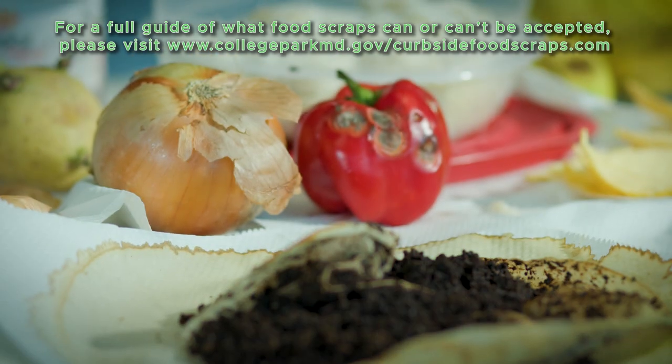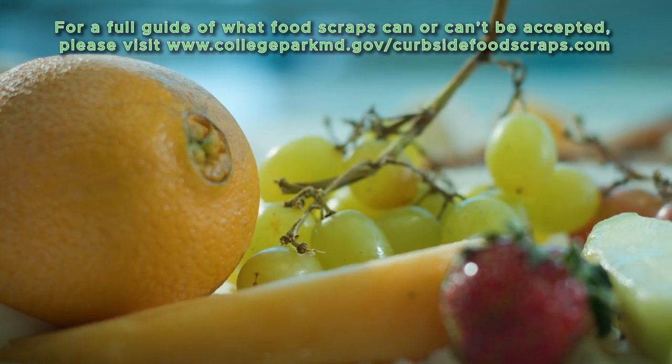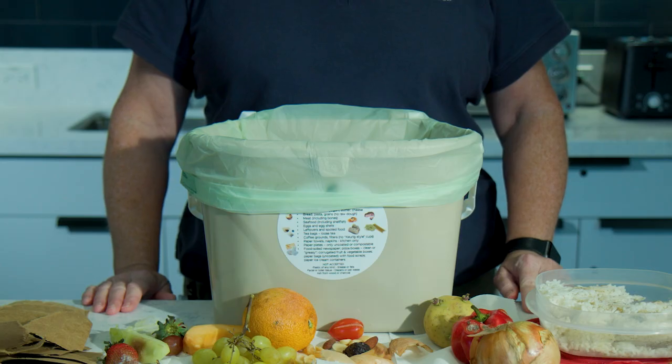Have leftovers? Use teabags, moldy bread, veggie scraps, dairy, fruit rinds? The City offers three styles of containers at a subsidized cost for residents to purchase.